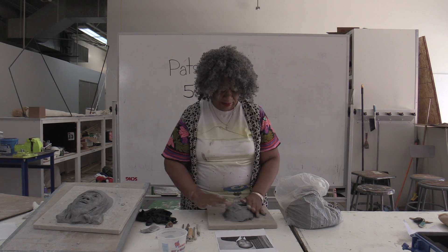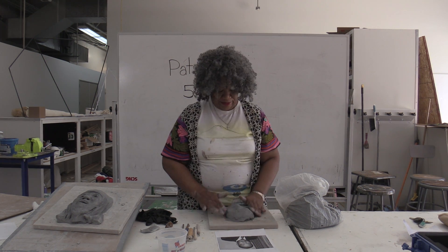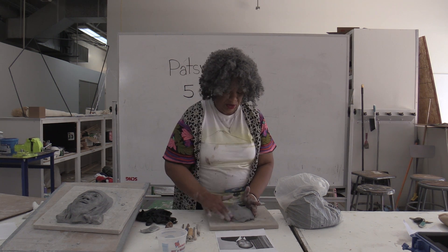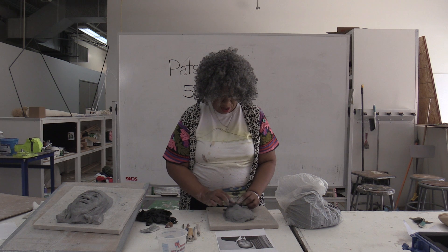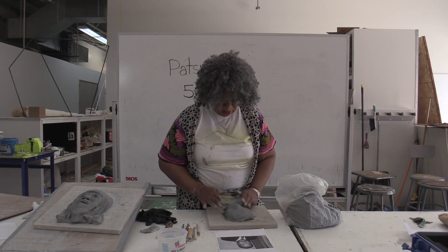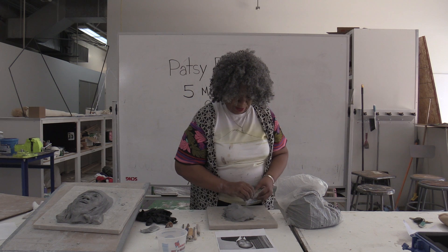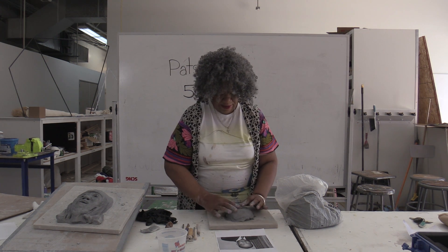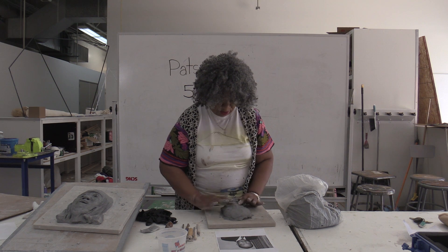Continue to march here, adding more clay, getting the nose. And as you work the clay, the clay dries up, and that's to your advantage because it does what you want it to do versus doing what you don't want it to do. So just continue to march. Martin Luther King had big, beautiful lips, so we're going to give him some big, beautiful lips and high cheekbones. So basically, that's all you do — you just keep adding clay and taking away clay until you come up with something that's starting to resemble what you want it to resemble.